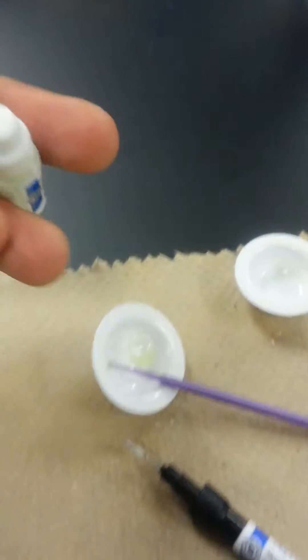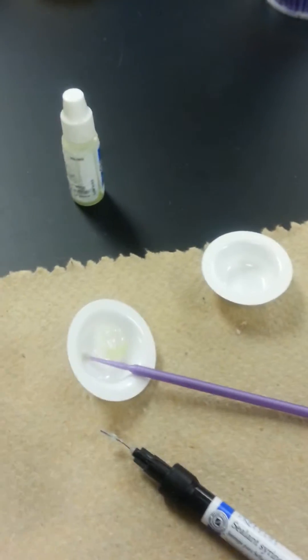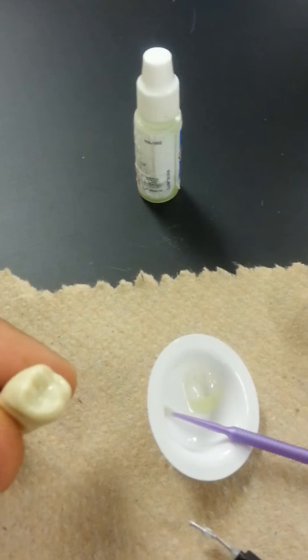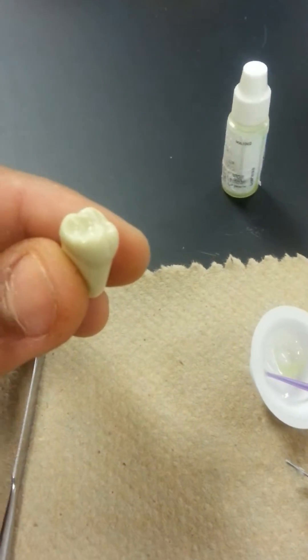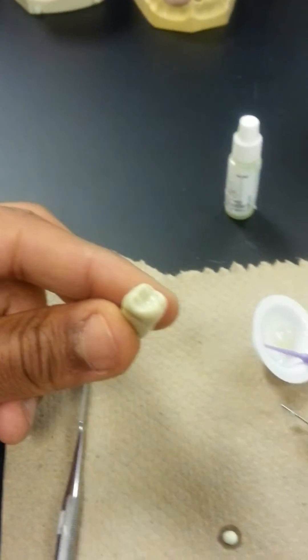I put one drop of etching in the dappin dish. I used a brush to put the etching on the tooth. I waited 30 seconds — I've already etched the tooth, so 30 seconds has passed. Then I put it in water for 20 seconds.